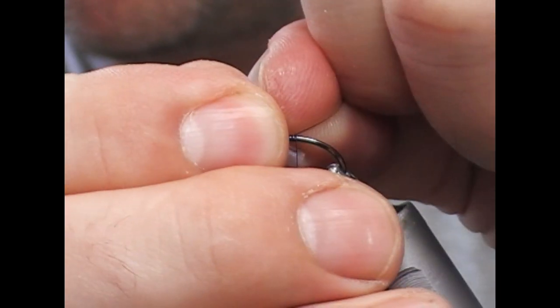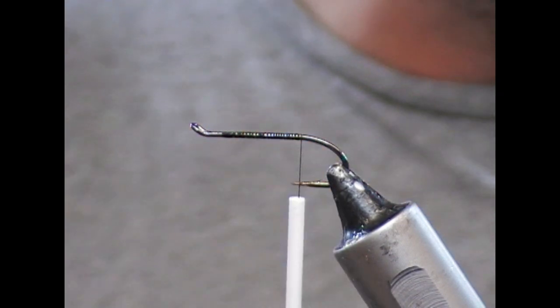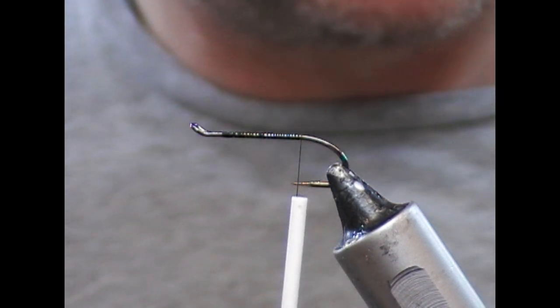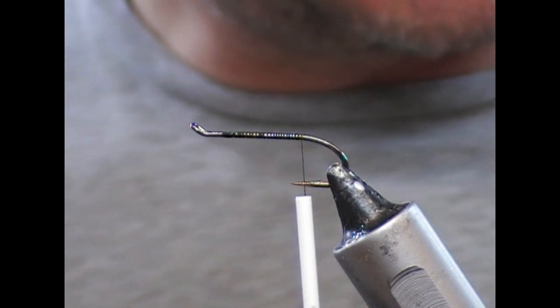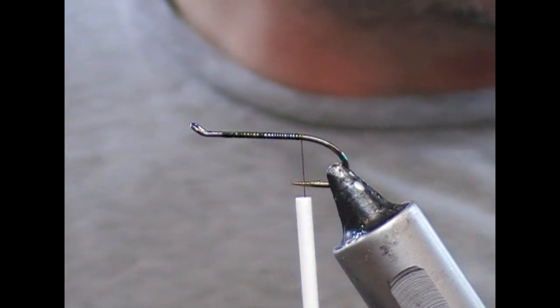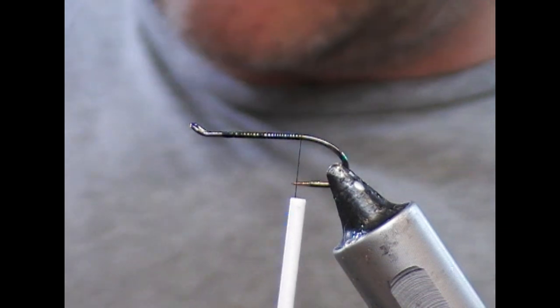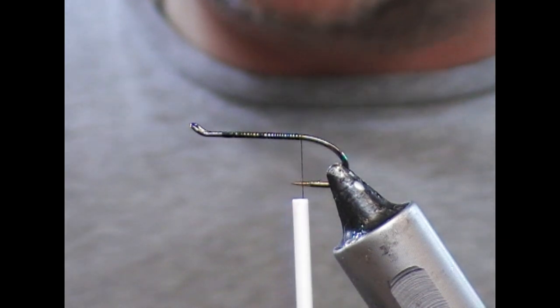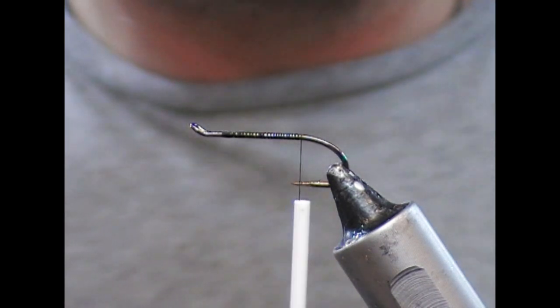I have here an RX size 8 progressive single and I'm using a black tying thread. It's like a reduced version of a classic salmon fly — a little bit more complicated than some salmon flies, which can be difficult to translate onto a small hook.